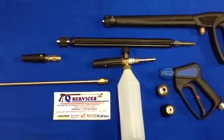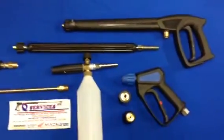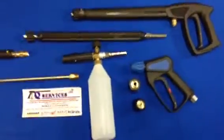Hello, Q Services, Q Washers, eBay and YouTube. Another video — so what I've simply got here, we've got the Kranzel machine and what I've simply done is set up a proper valeting kit and so on.